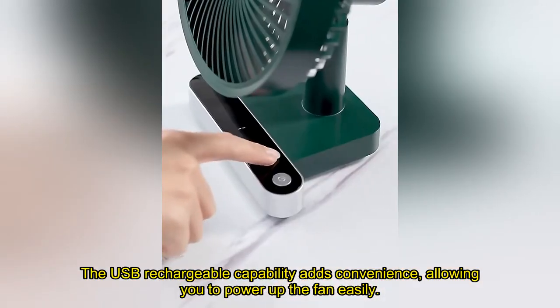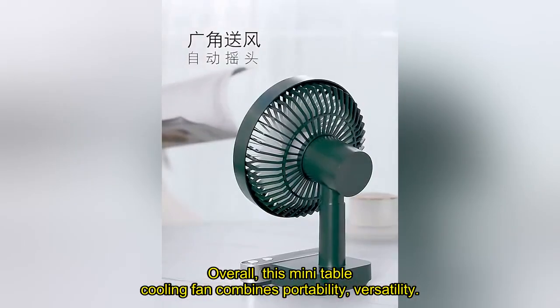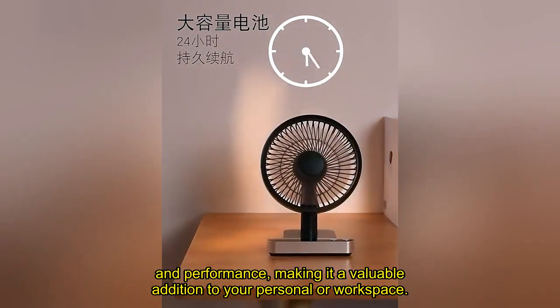The USB rechargeable capability adds convenience, allowing you to power up the fan easily. Overall, this mini table cooling fan combines portability, versatility, and performance, making it a valuable addition to your personal or workspace.